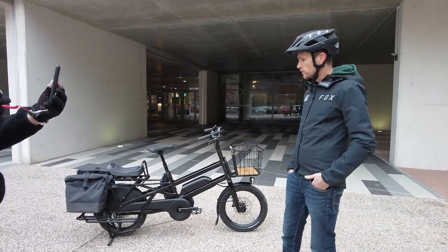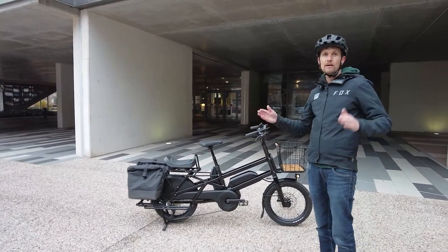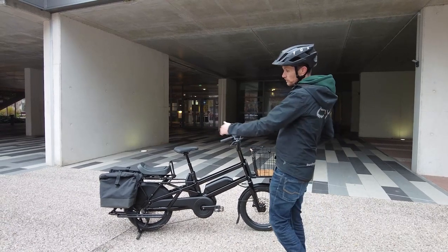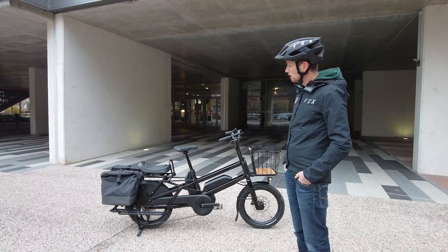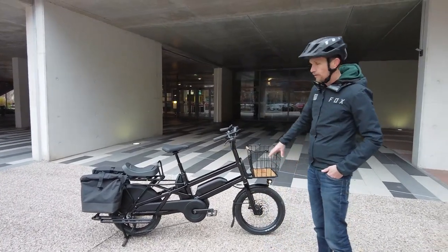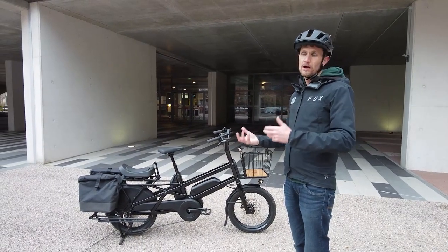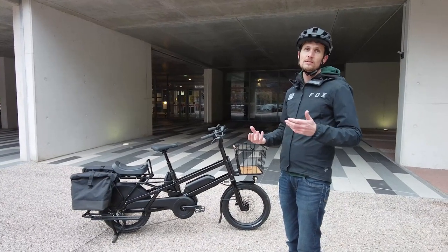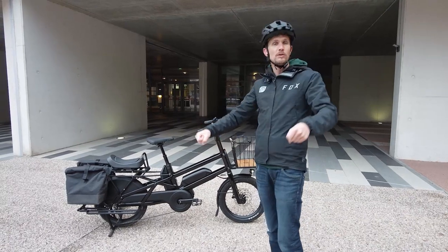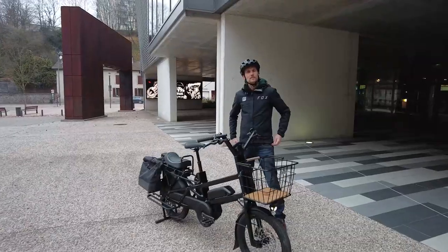The Landy 20 is designed to be compact and easy to maneuver. Its length is slightly longer than the Landy 27 — at 1.85 meters — making it a genuinely compact cargo bike. Using 20-inch wheels front and rear and careful geometry work, the goal was for the Landy 20 to ride just like the Landy 27, but with super-efficient loading on top.